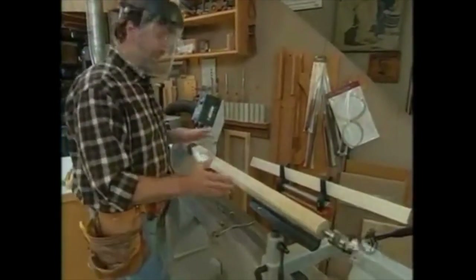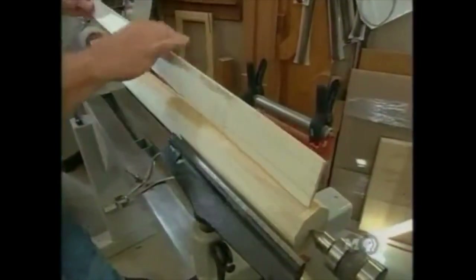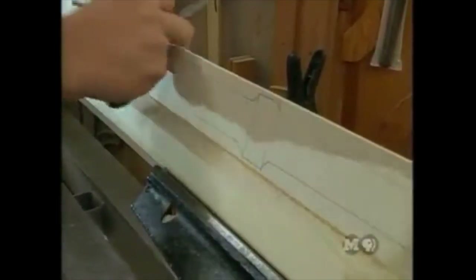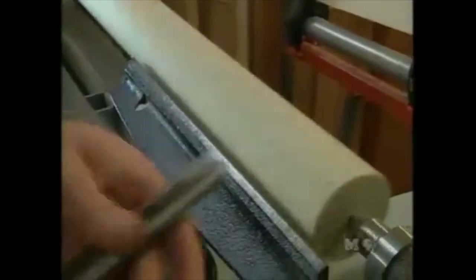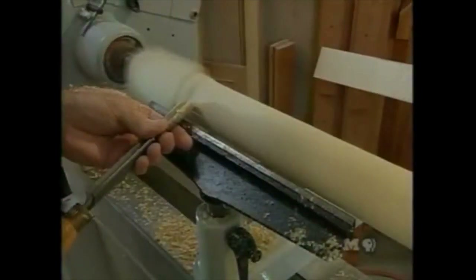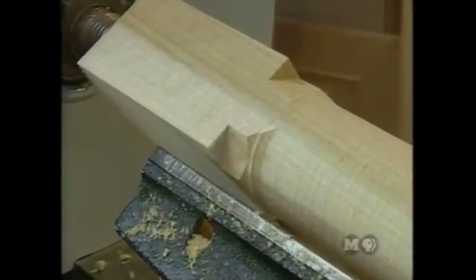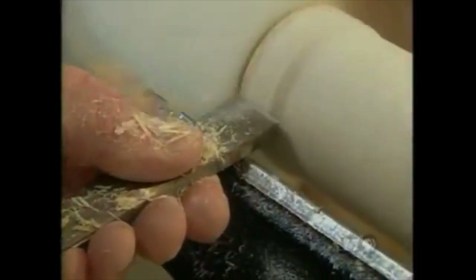With the legs centered in the lathe, Norm makes a full-size drawing of all the leg details to mark out locations and set calipers for correct diameters. The first step is making the blank round by knocking off corners with a gouge. To get right up to the transition between square and round, he switches to a skew chisel for a crisp cut at the edge, then uses a scraper for the first inch or so.